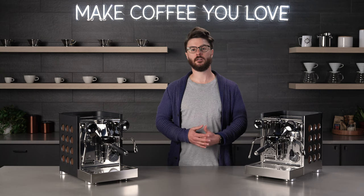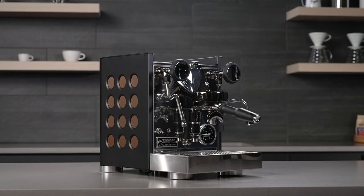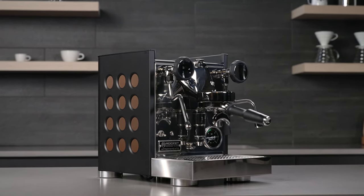Hey everyone, it's John with Seattle Coffee Gear. Welcome to our YouTube channel. I hope you're excited for today's video. We're talking about the new Apartamento TCA from Rocket Espresso.